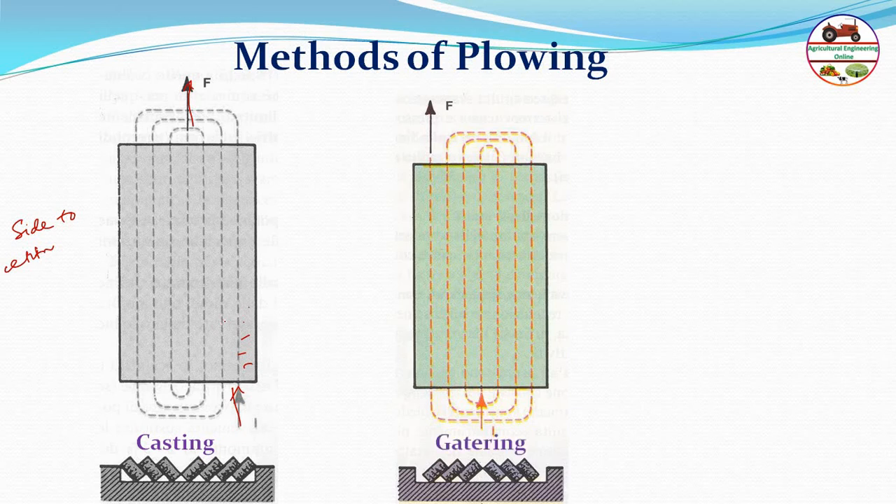The second method is gathering, also called center-to-side plowing. Plowing starts from the center and gradually works outward around the strip of plowed land, ending at the sides. It is called gathering because the soil is thrown toward the center, gathering in the middle.